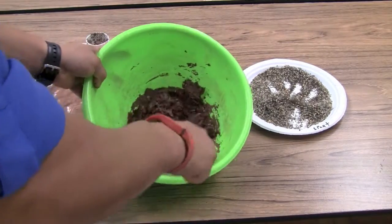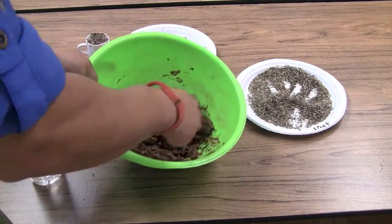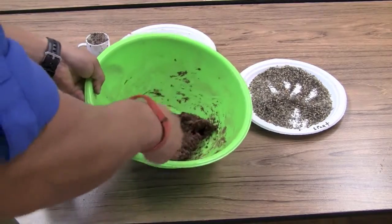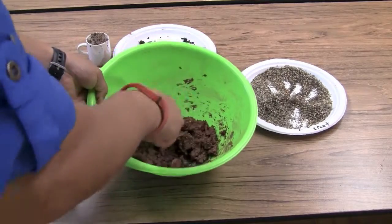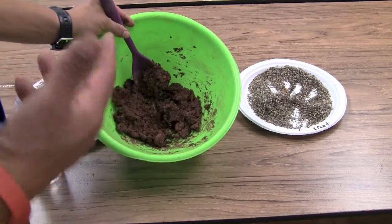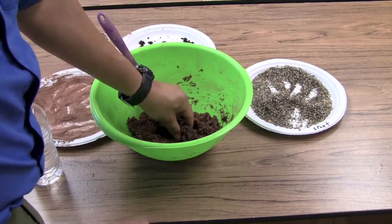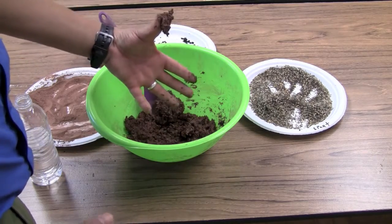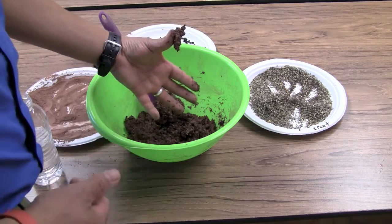Make sure to use a really sturdy spoon that's not going to bend or break on you — no plastic spoons or anything weak. Wooden spoons tend to work really well for this. The consistency you want is like a super thick pancake batter or cake batter, so thick that it passes the test: will it stick to your finger? If it sticks to your finger, it's going to make really great seed balls.